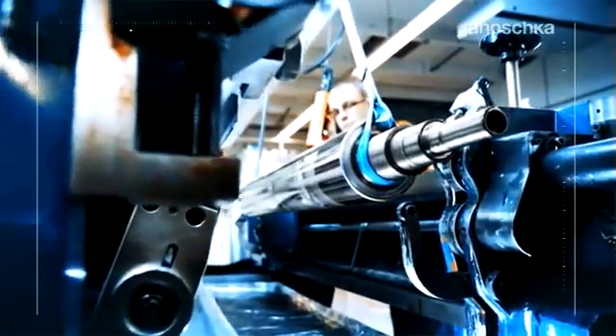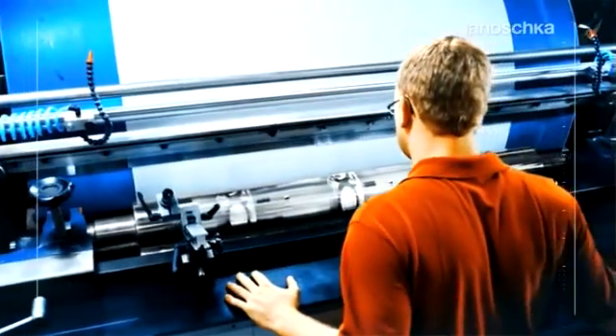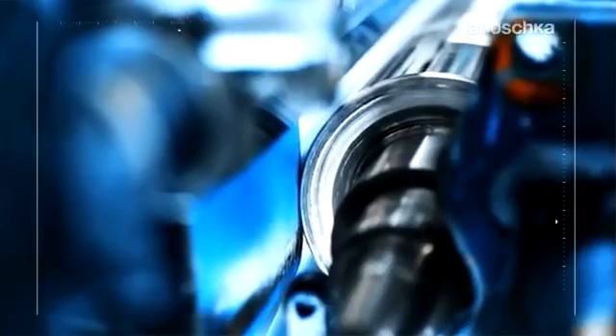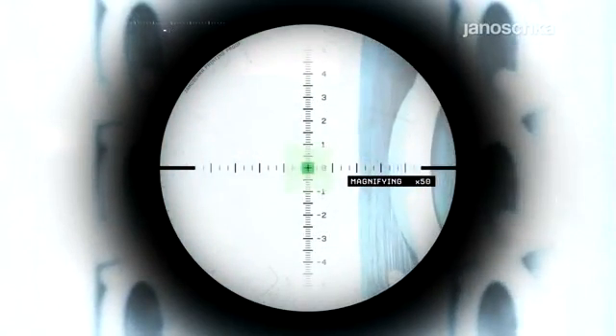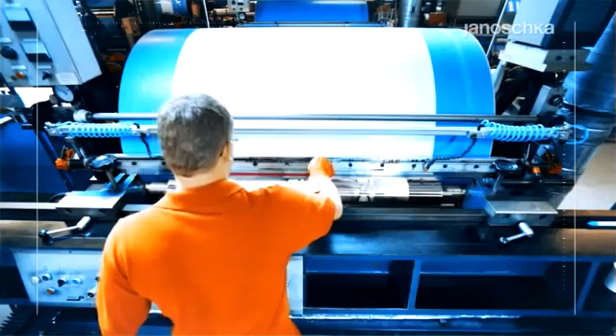Committed to supplying best and reliable quality, each cylinder finally passes the proof print department. According to customer demands, the manufactured cylinders are printed with the customer's ink and substrate to monitor the accuracy of the engraved design and its printing behavior.